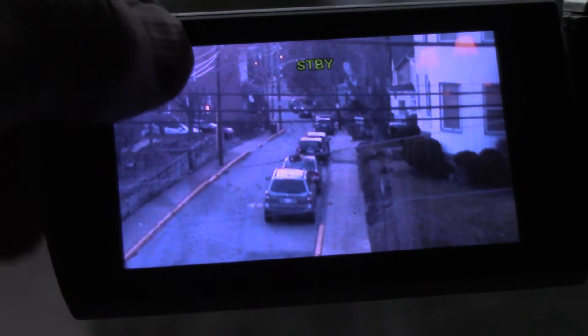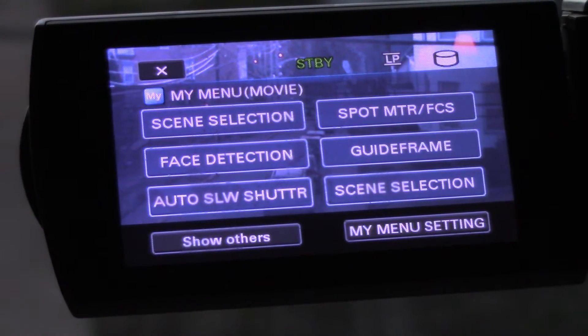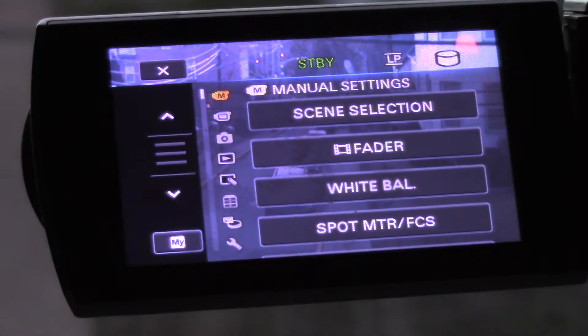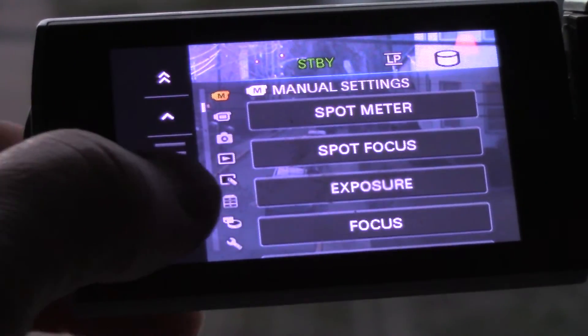First, make sure you're out of recording mode. Press anywhere on the screen and you'll see a little button up here that says Menu — press that. This is obviously a touchscreen. Press Menu. It's not here on the My Menu, so hit Show Others, and then use the down arrow to page through the different menus.